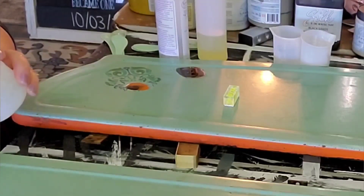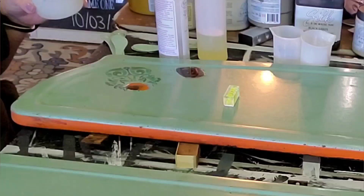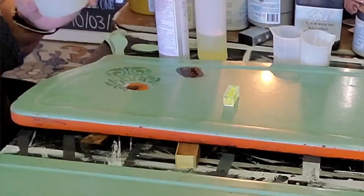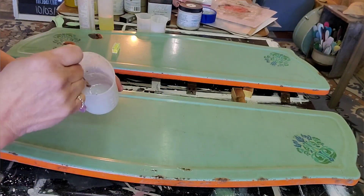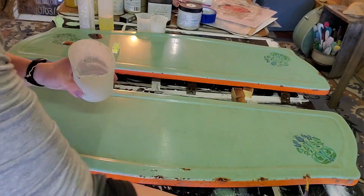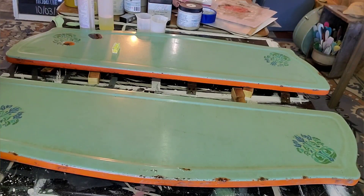I will remind you to wear a mask whenever you're using this product. I find it doesn't have a smell, so I don't typically wear a mask when just mixing and pouring. However, sanding is a whole other story — I definitely recommend wearing a mask for that, because just because it doesn't stink doesn't mean you should skip the mask.